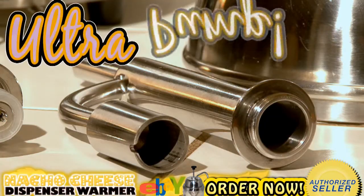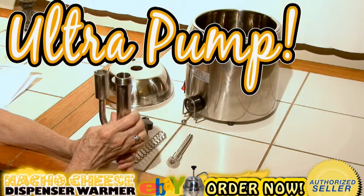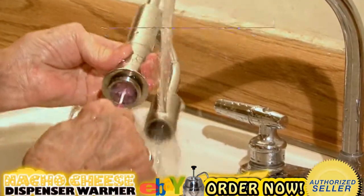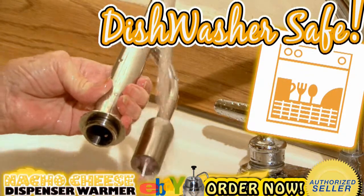The ultra pump on this nacho cheese dispenser can pump out even the thickest of condiments and can handle three quarts of cheese to keep the entire tailgating party dipping through the whole game. All parts are dishwasher safe so you don't have to worry about cleaning after having a party.